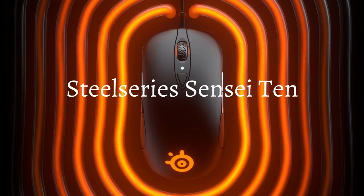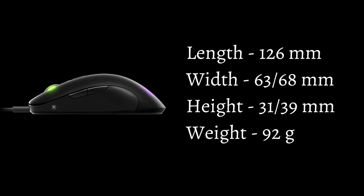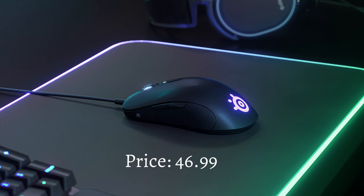Up next is the SteelSeries Sensei 10 Gaming Mouse. Length is 126mm, width is 63.68mm, height is 31.39mm, and weight is 92g. This is one of the gaming mice that is ambidextrous. Con: it has a stiff cable. It is wired. Price for this is about $46.99.